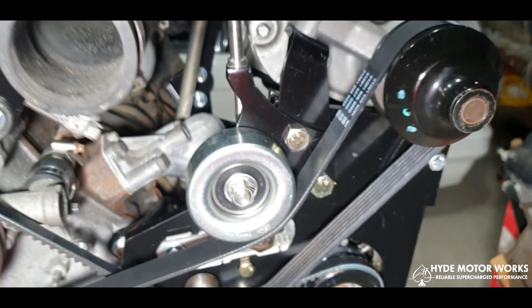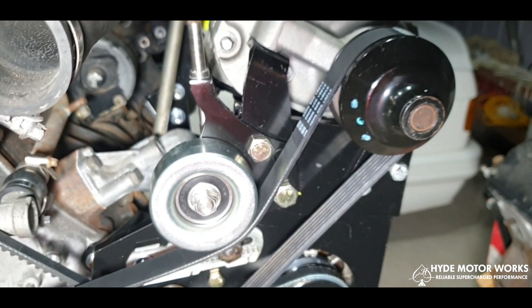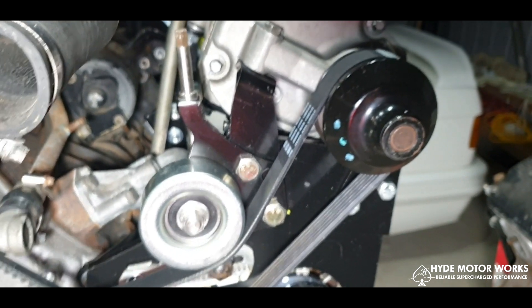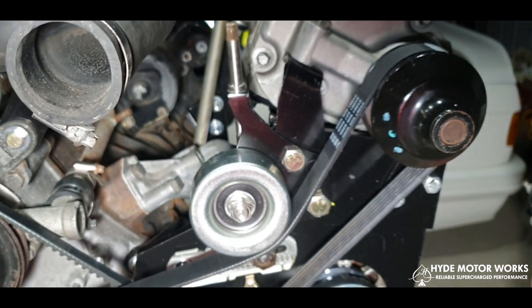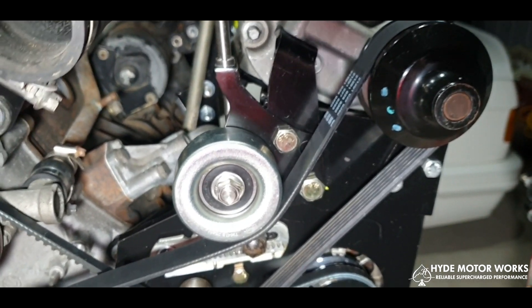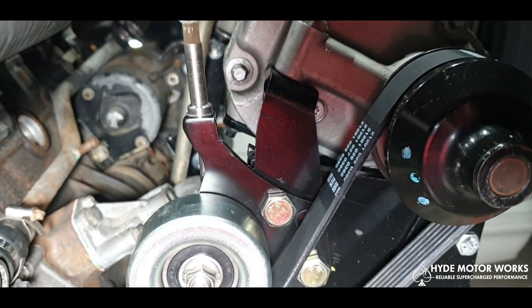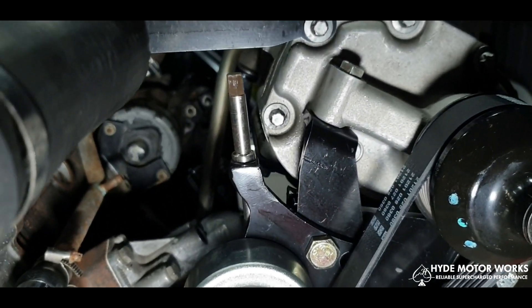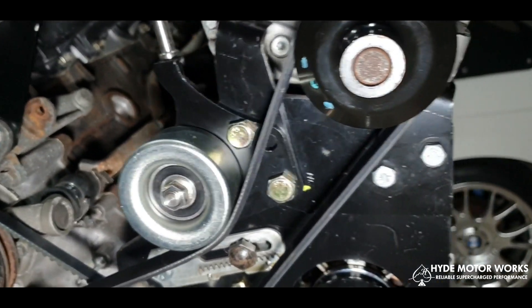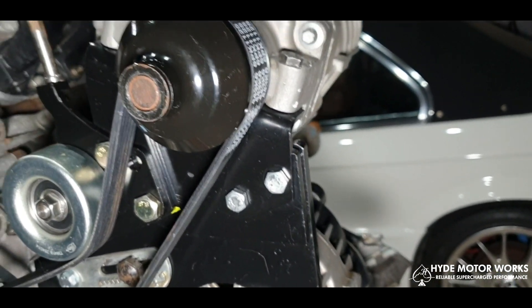Coming around to the front, the tensioning assembly for the supercharger itself is designed off a Nissan unit and is mounted to these brackets here — there's a larger one and a smaller one on this side.